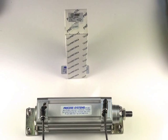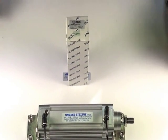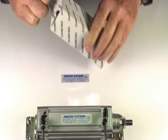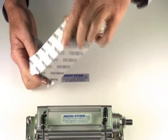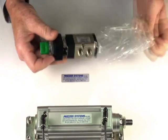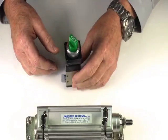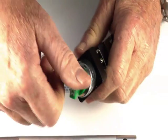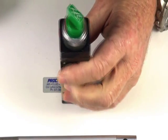Rotary switch. It's a 5/2 spring return, on-off switch. Switch one direction, it stays on; switch the other way, it comes off.